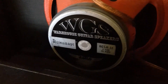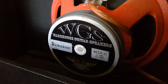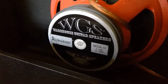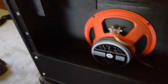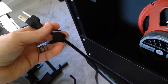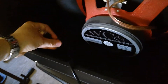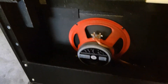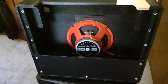For the speaker, you've got the Warehouse Guitar R65HLC — 65 watt, 8 ohm, 12 inch. It's the original speaker that came in this cabinet. Another thing I've done is put a strip of Velcro on the back for the power cable, so you can Velcro this end in there, so it's not flopping around when you're transporting it, and it makes it a lot easier to get plugged in quickly.